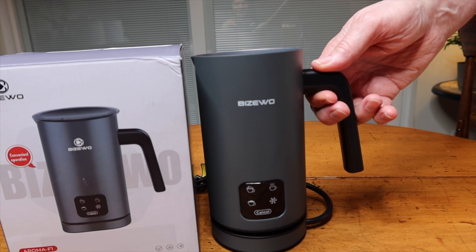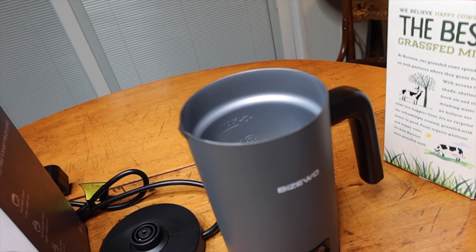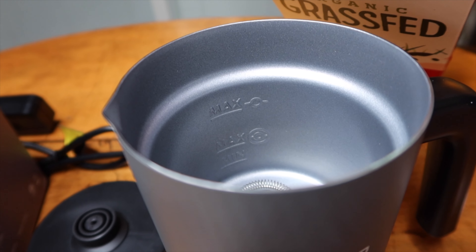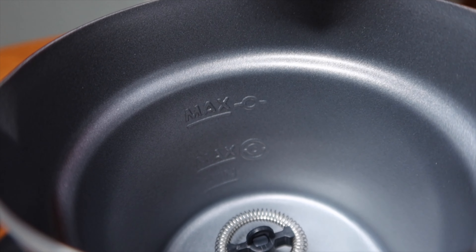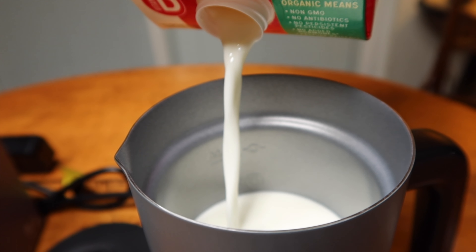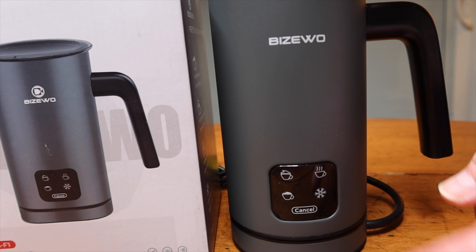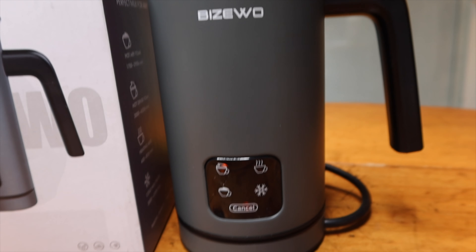We have our coffee made. Now what we're going to do is make some froth — this is going to be the hot airy foam froth. Take it off the base. It's recommended to fill to the max bottom line. The milk we're using is organic grass fed — that's really what anybody should be using, there are too many hormones in the other stuff. We're going to the bottom of the max. We're going to place the lid. This is a touchscreen so I've got to touch it. Here — I did it. It's going through the process. This is the hot airy foam mode.